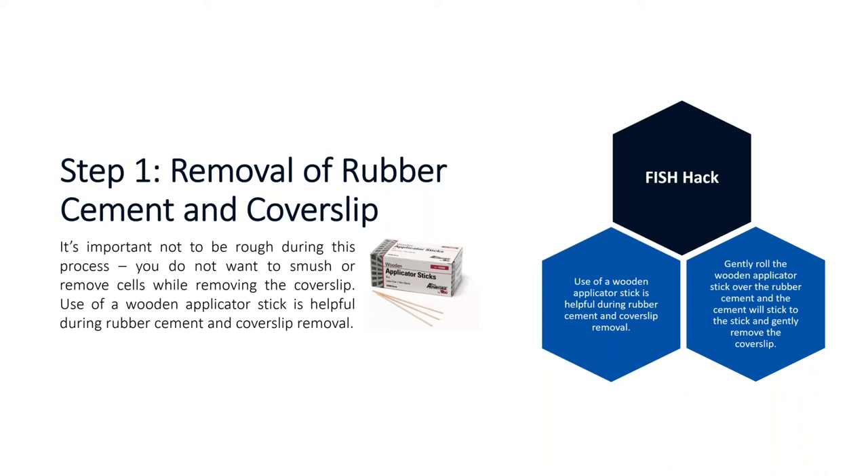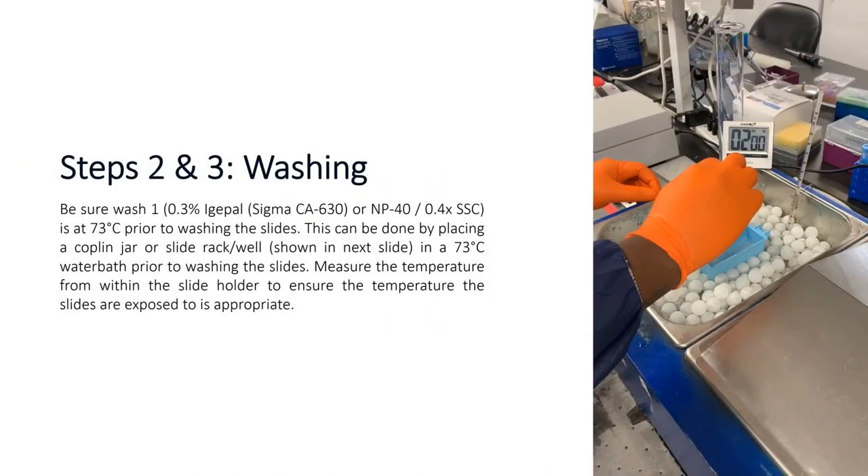For steps two and three — the actual washing process — the big thing is to make sure your hot wash is actually getting to the proper temperature, which is 73 degrees Celsius, prior to washing the slides. Place your thermometer into the Copeland jar or the slide rack well to make sure the temperature within the jar is at 73 degrees Celsius. If the thermometer is outside the jar, the fluid may read 73°C but the solution inside may be lower, and you won't get a good wash.